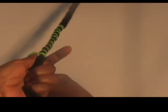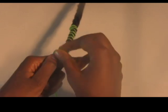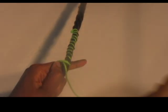To end the braid, wrap the thread so it sits over your thumb and past the end of the thread beneath it to create a knot.